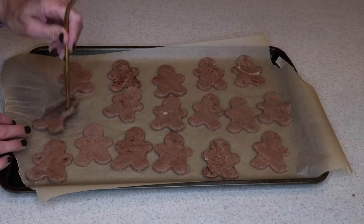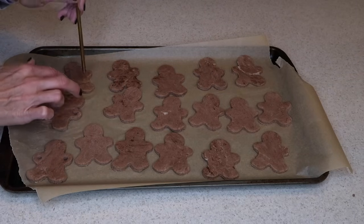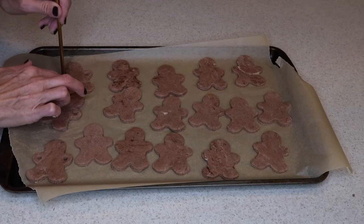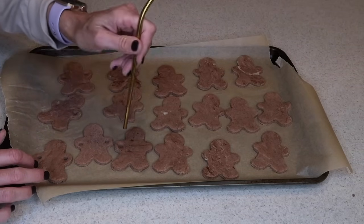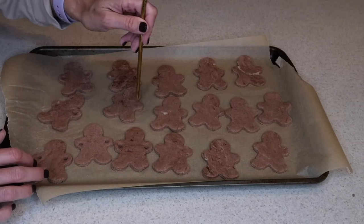The last step before I baked them — I just took a straw to make holes into the hands or arms of each of the gingerbread men. This is where I will string the yarn through to make the garland.